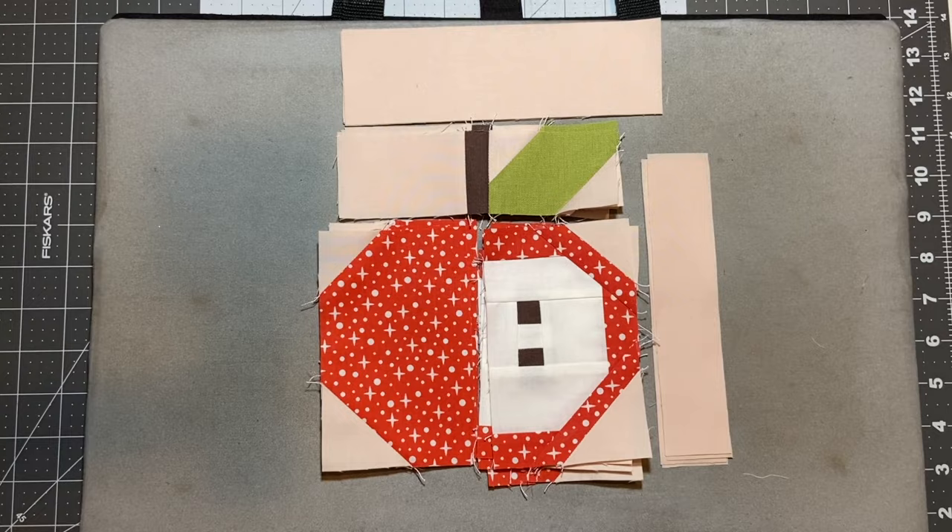All right, so after a whole bunch of diagonal seams, we've got this bit done. I've got everything laid out so we are ready to put this whole piece together — all of the big pieces are done — and this should go together pretty quickly and then we'll have our apple block done.